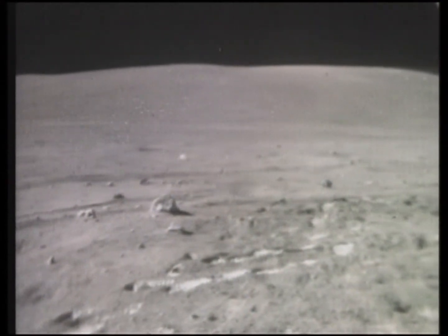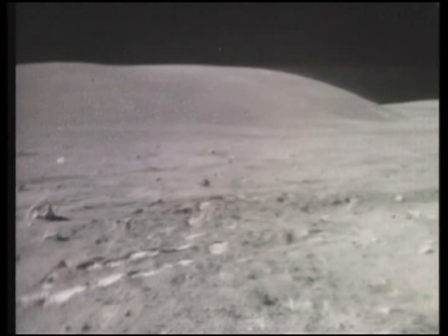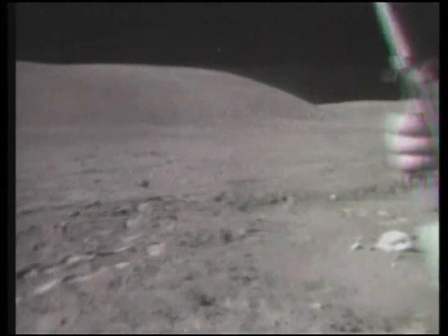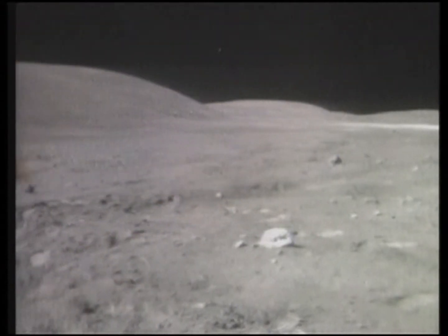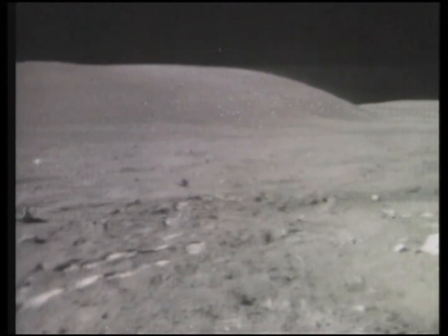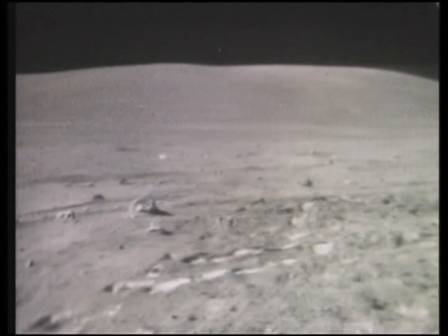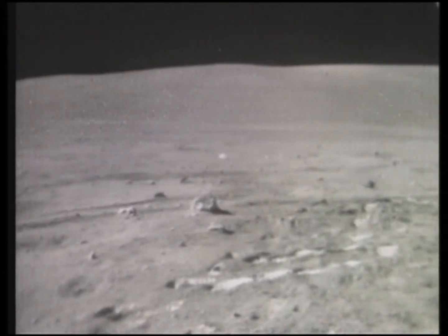Charlie, can you see if my lens is dirty? Yeah, just a minute. Turn around this way, John — I've got to look in the sun. Turn around, towards me. Look at this. Slight dust, but not much. It's okay, it's fine.